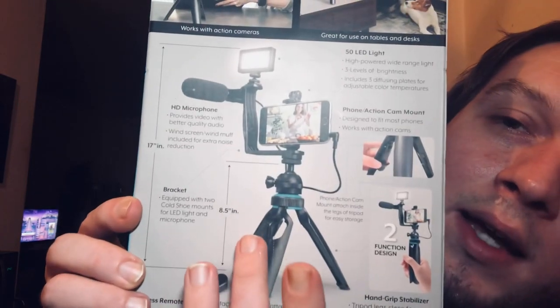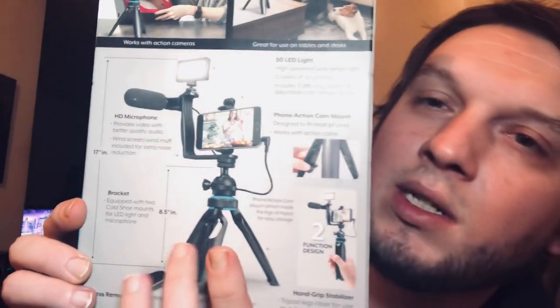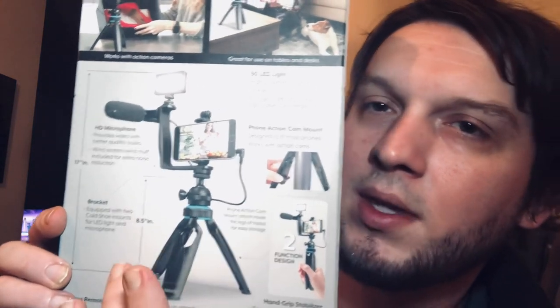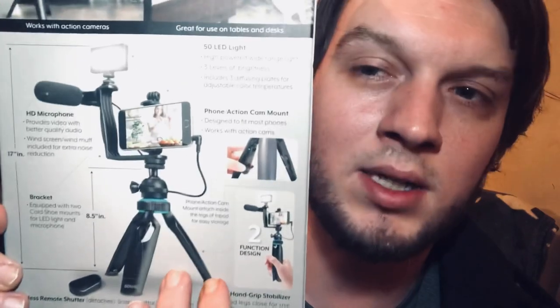Just so you know, the clamp is hidden down here. We thought we had two pieces missing when we bought this, but the clamp is hidden down here and the remote is right here — it pops out. Pretty cool!